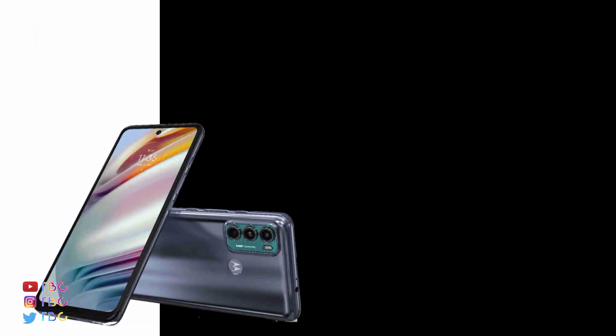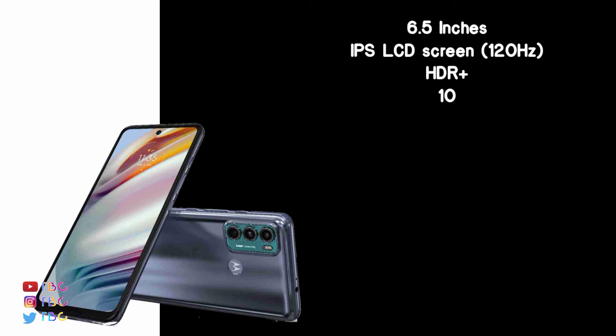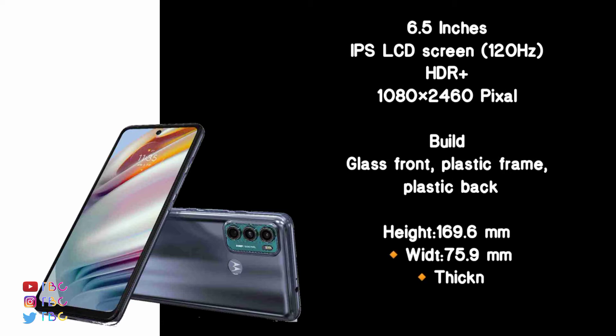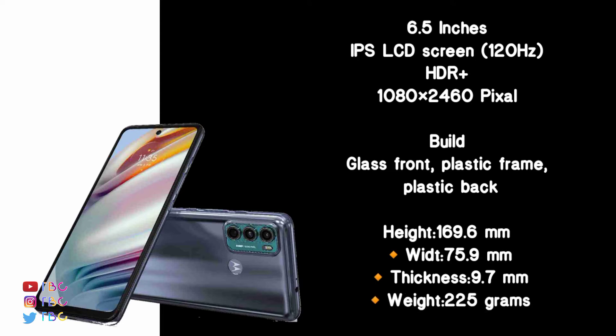It has a super high display — 6.5 inches, IPS LCD panel with a 120Hz refresh rate. The resolution is 1080 x 2400 pixels, which is a great resolution, with HDR10 support.